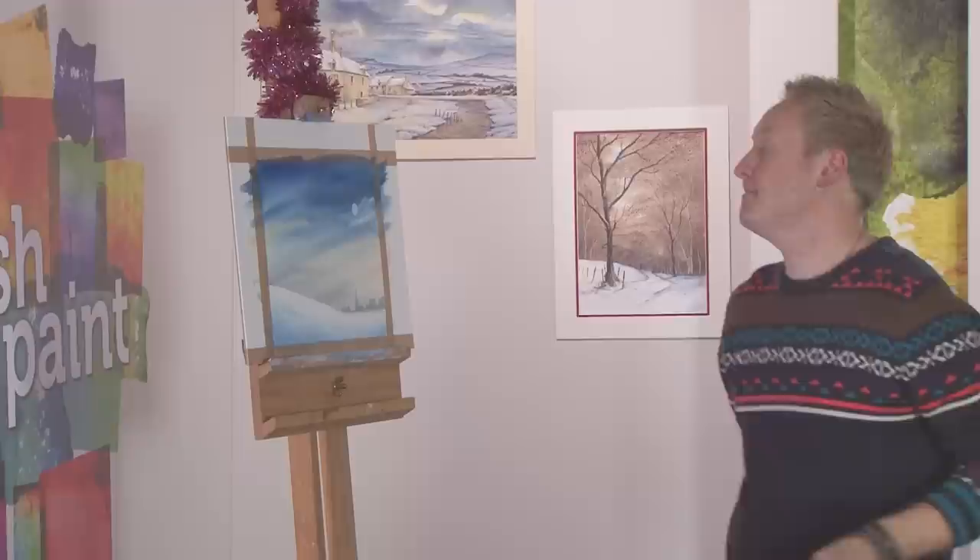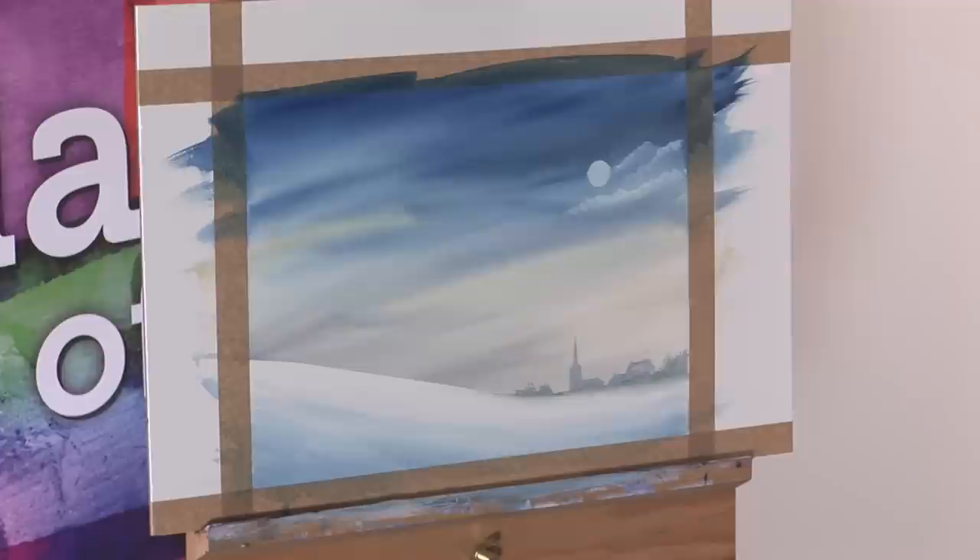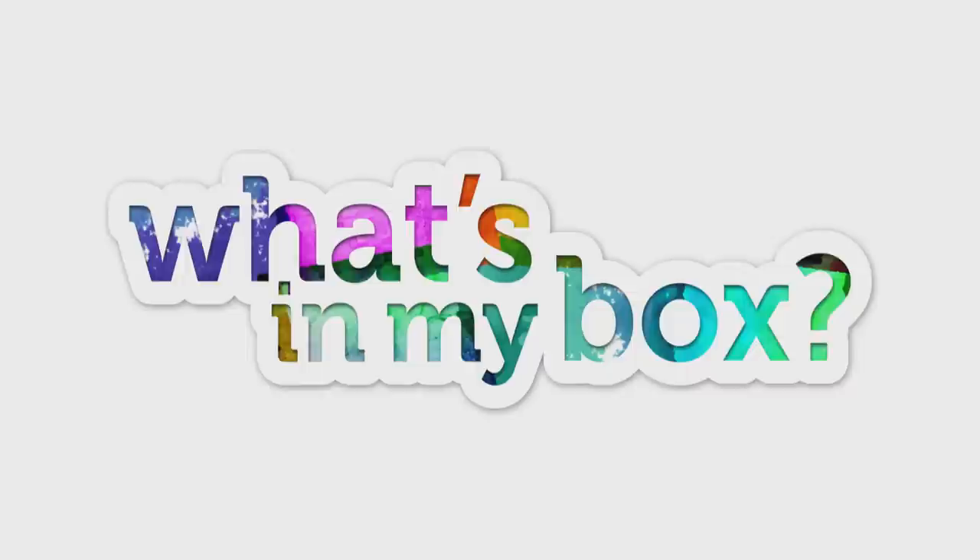Now what we'll do is leave that to dry, and we'll come back to it next week and put a nice Christmas tree and a few bits of finishing touches to it. Whilst I pop a few more presents under the tree, let's join popular watercolour artist Marilyn Alice as she unwraps a few more of her favourite artistic essentials.